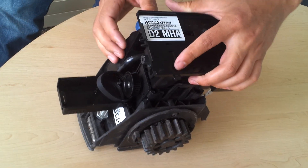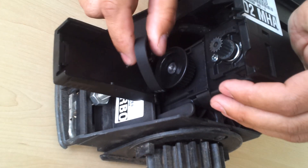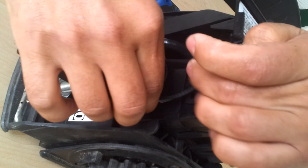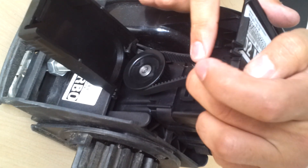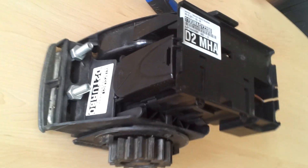Then clip it back in again to put the new one on, just push down. Take the little belt, hook it on the one side, and just slowly try and get it to line up onto this — bit of a fiddle. You can see it, there we go, and then just push it on. Clip this first and you're good to go.